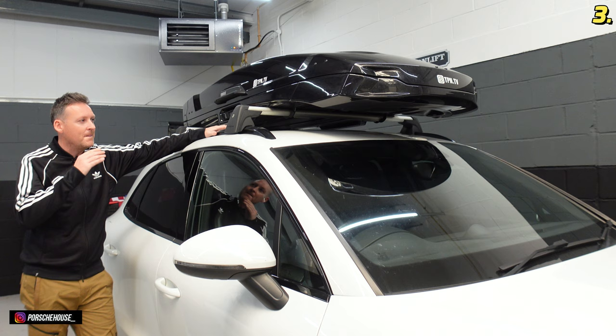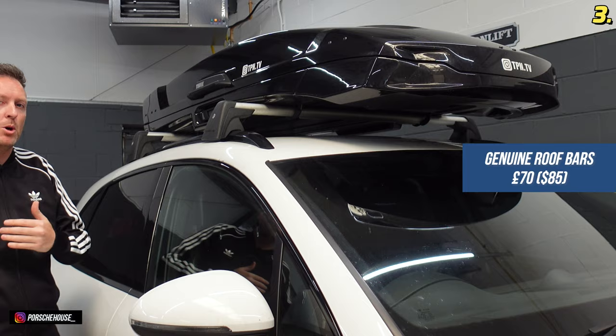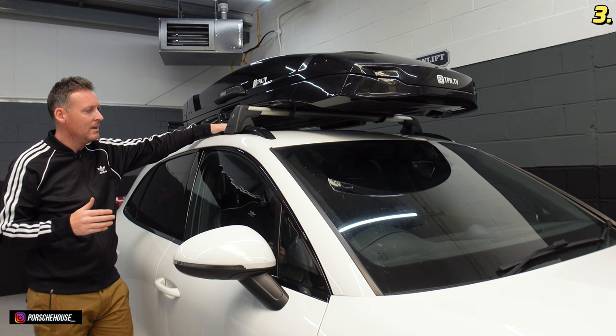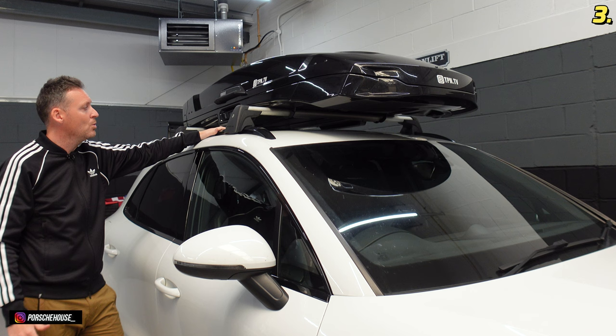These roof bars are an absolute dream to fit and I picked them up for a bargain as well — generally they're about £250, but these are genuine official Porsche products and I picked them up for £70 on the used market. There are a few popping up from time to time so it's well worth checking eBay, Gumtree or whatever sale sites you use. They fit really easily — straight onto the nicely pre-fitted roof rails — and they offer the ability to add things like a roof box, a canoe, or bikes on top with ultimate ease.